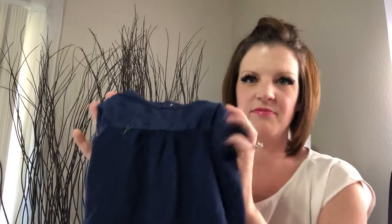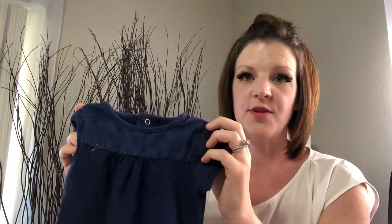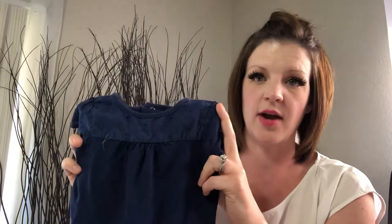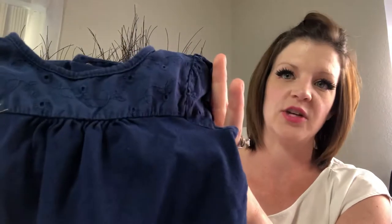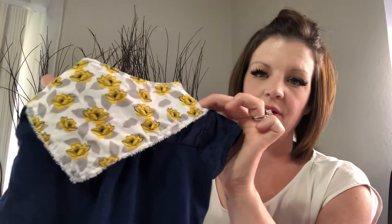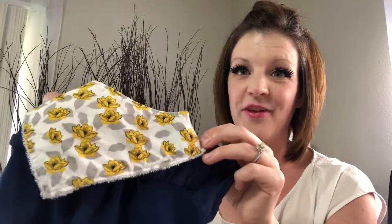For the next one, you have your standard, just kind of basic onesie. You could do this with a green, yellow, brown, or whatever plain onesie you have. This one is actually going to be a navy blue. For these ones, you're going to want to add a matching color baby bandana bib. What matches with navy blue? I love yellow. So we will add a yellow baby bandana bib and there you go — beautiful, the color really does pop.